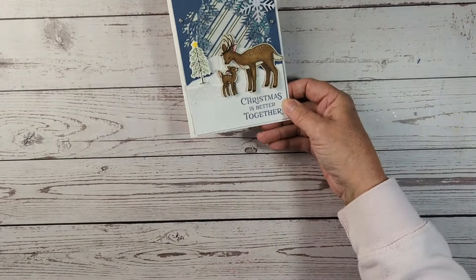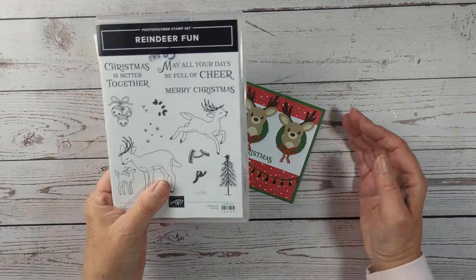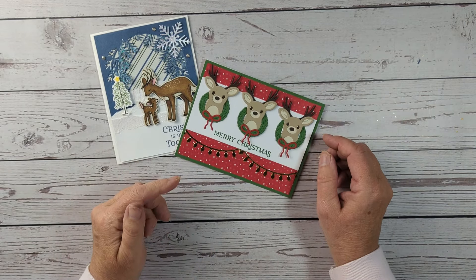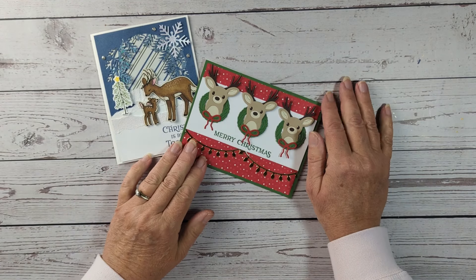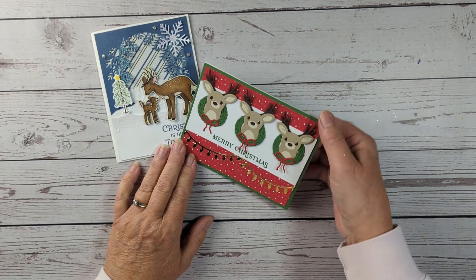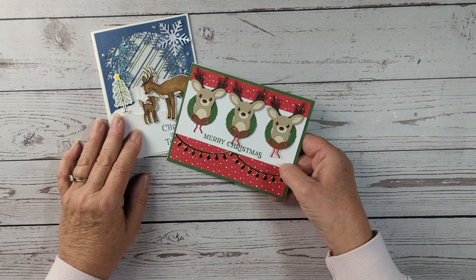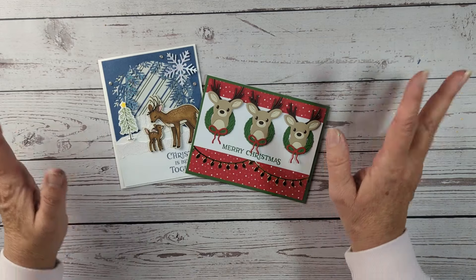I'm going to clear this mat out of the way and bring in the other card made with the Reindeer Fun photopolymer stamp set and the coordinating die cut set. I'll have all the links listed down below for all the products I used in this video, so please go check those out. Don't forget to leave a thumbs up, subscribe to the channel, and hit that notification bell. Also check out that playlist in the corner to see what all the other gals on the Inspiration Collaboration Design Team have created. Thanks so much for joining me — bye-bye!